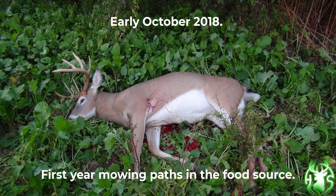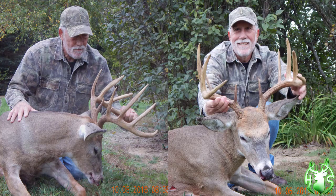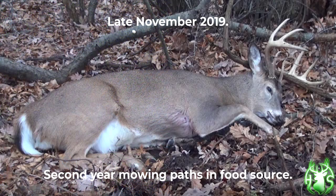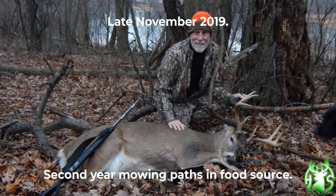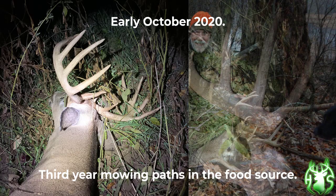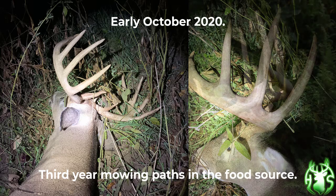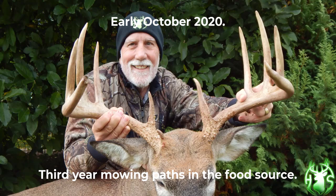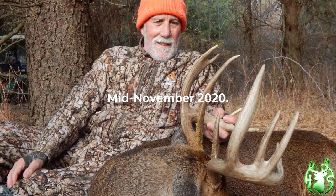Early October of 2018 — the first year I mowed paths in the food source — I took Pretty Boy on October 4th. Late November of 2019, same food source, second year mowing paths, and I took this really nice eight point. October 2nd, 2020, same soybean food source, third year mowing paths, I took this beautiful ten point. And mid-November of 2020, I took this beautiful eleven point on the same food source walking down the paths.